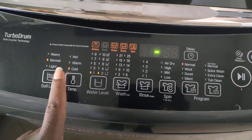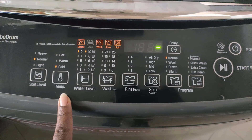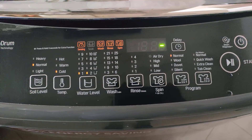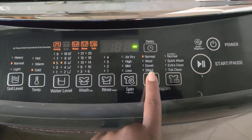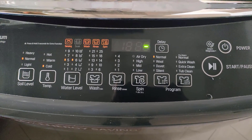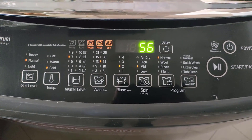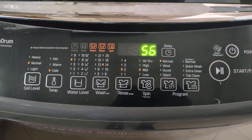These are normal clothes, so that's why we have 'normal' on the soil level. For temperature, I'm using cold water as I don't have hot water, so that's cold. The program is just normal. Let's give it a few seconds — still sensing.